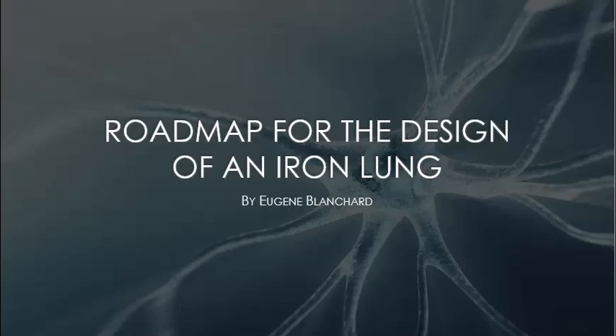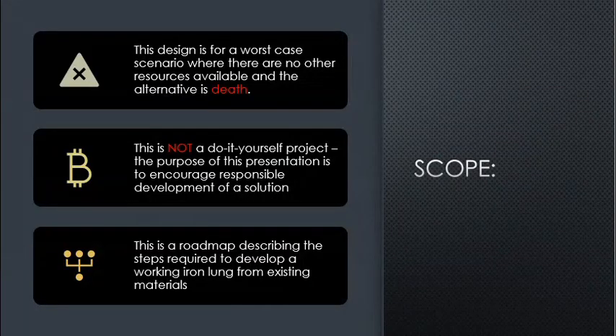This is a roadmap for the design of an iron lung. This design is for a worst-case scenario where there are no other resources available and the alternative is death. This is not a do-it-yourself project. The purpose of this presentation is to encourage responsible development of a solution — a roadmap describing the steps required to develop a working iron lung from existing materials.